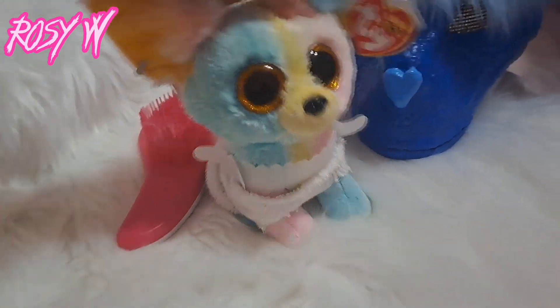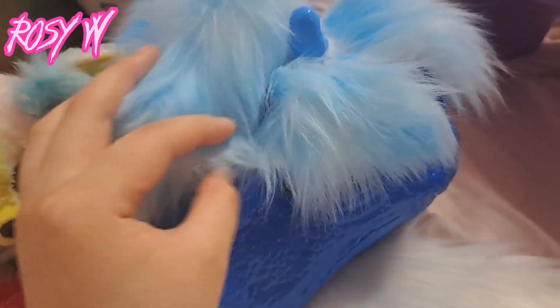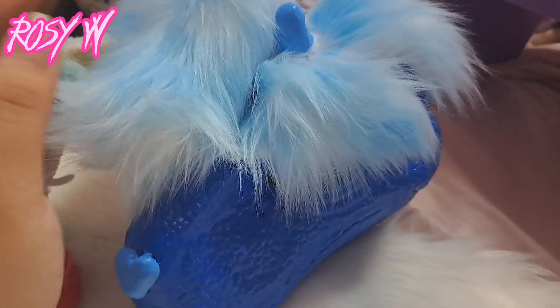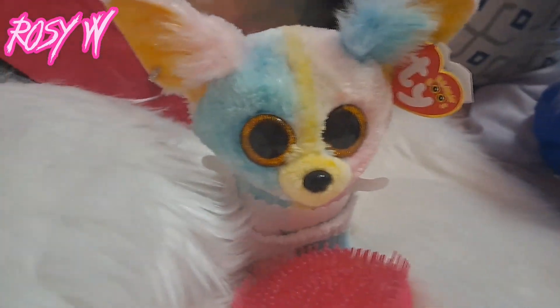Hello my rosies! Today I wanted to make Moonlight a tail. If you guys don't remember, I made her a hair tuft which I kind of hate how it turned out, but it's okay. I've gotten used to it, but today I'm gonna make her a tail again. This is not a tutorial.